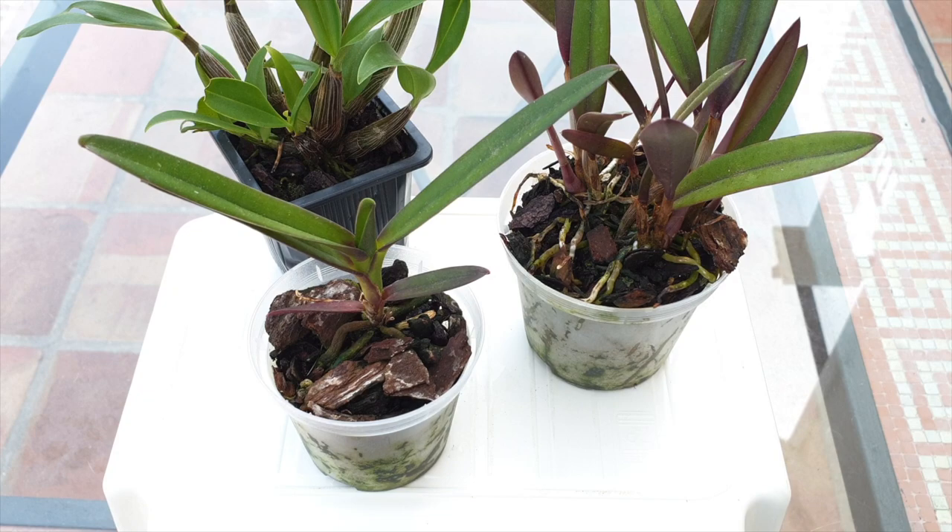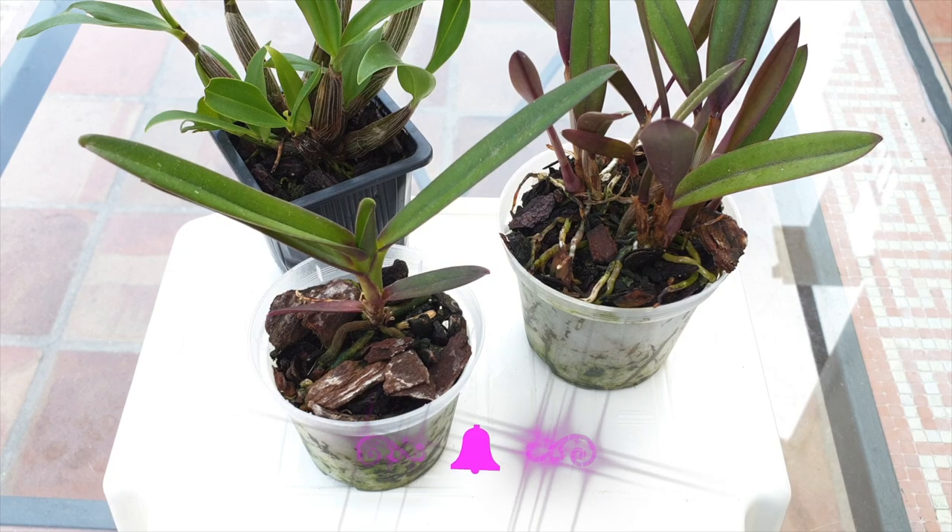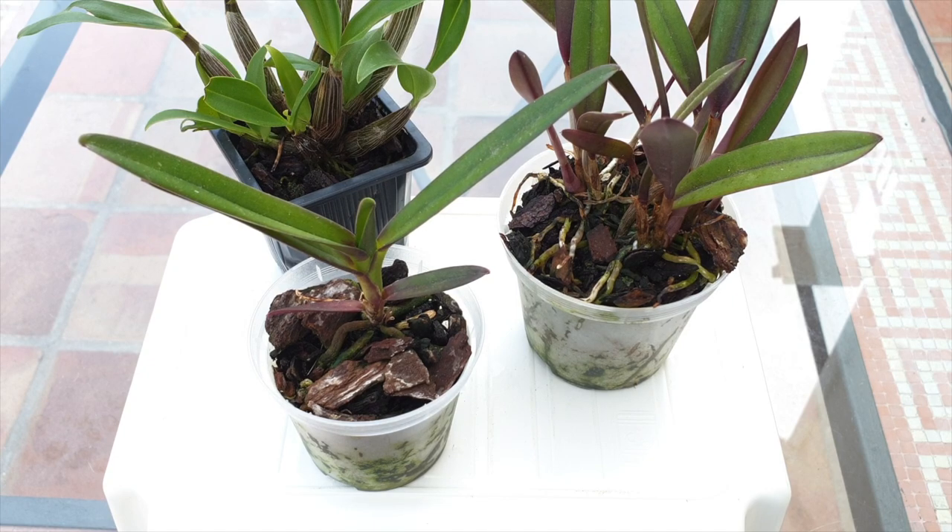Welcome to this video on how to identify whether your organic media is breaking down without removing the orchid from the pot. I was gifted some orchids recently in organic media, but I'll be switching them to inorganic media, which is my preferred growing medium. Most of the tips I'll cover today can be applied whether you're growing in transparent pots or not, since you cannot judge the media condition simply by looking around the pot's perimeter. Many growers use transparent pots to monitor roots and determine media condition that way.